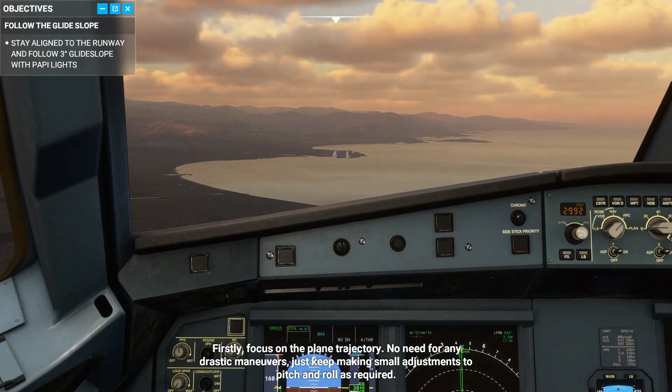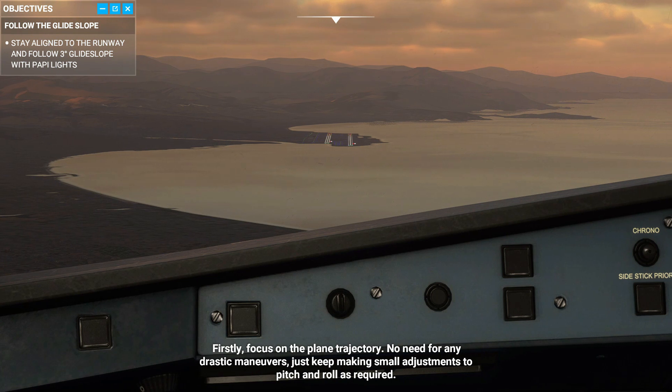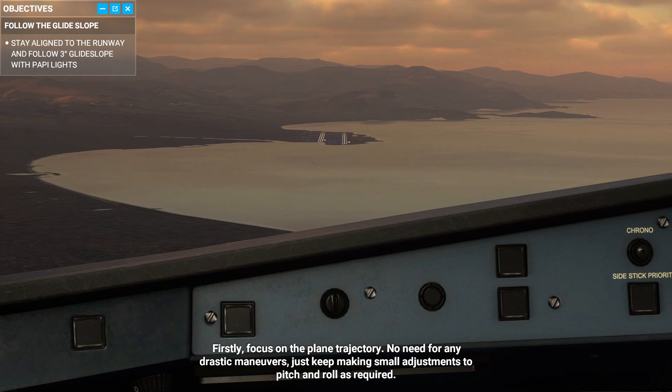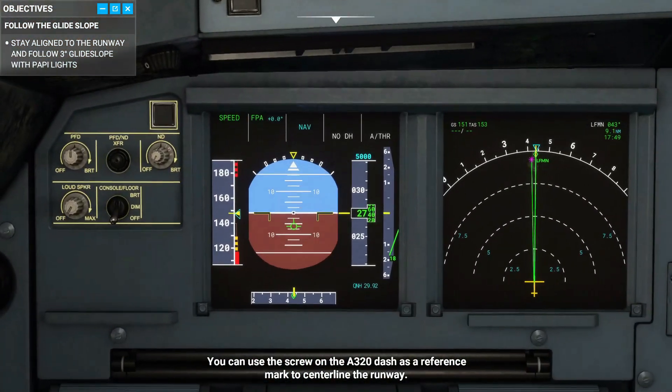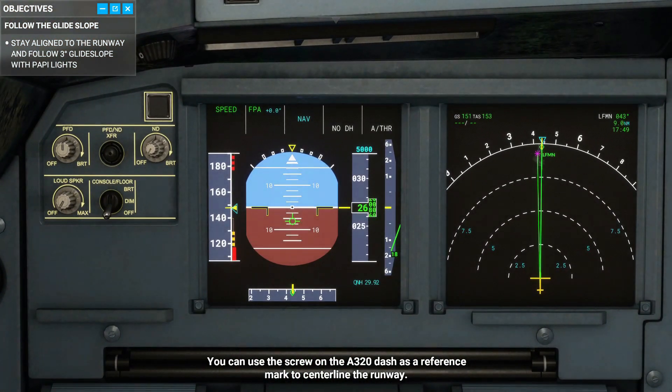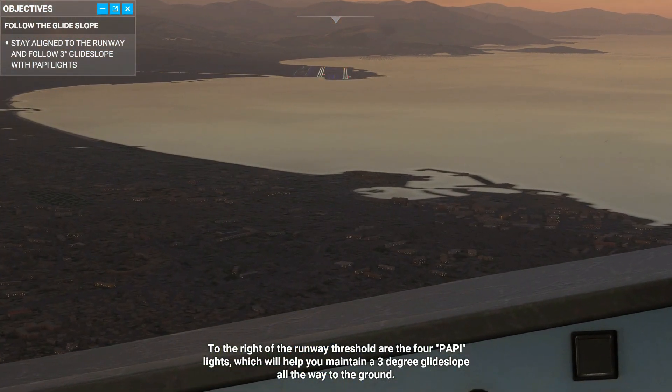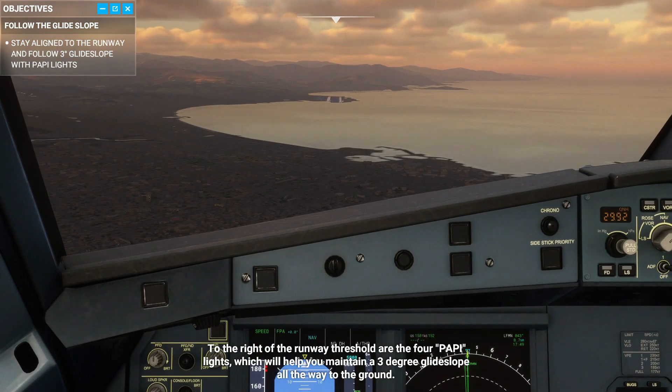Firstly, focus on the plane's trajectory. No need for any drastic maneuvers — just keep making small adjustments to pitch and roll as required. You can use the screw on the A320 dash as a reference mark to centerline the runway. To the right of the runway threshold are the four PAPI lights, which will help you maintain a three-degree glide slope all the way to the ground.